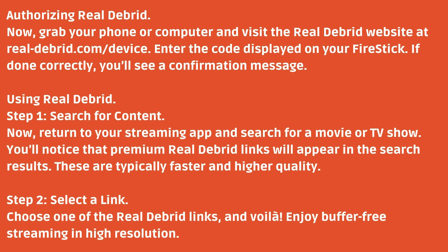Step 1: Search for content. Return to your streaming app and search for a movie or TV show. You'll notice that premium Real Debrid links will appear in the search results — these are typically faster and higher quality. Step 2: Select a link. Choose one of the Real Debrid links and enjoy buffer-free streaming in high resolution.